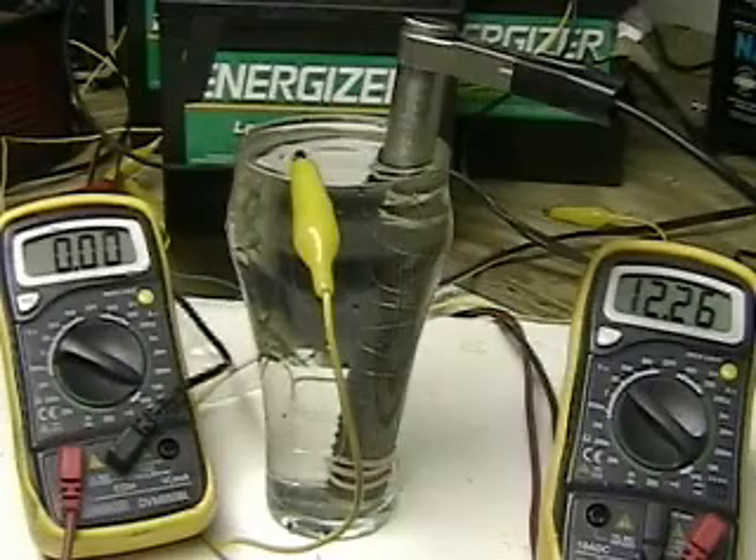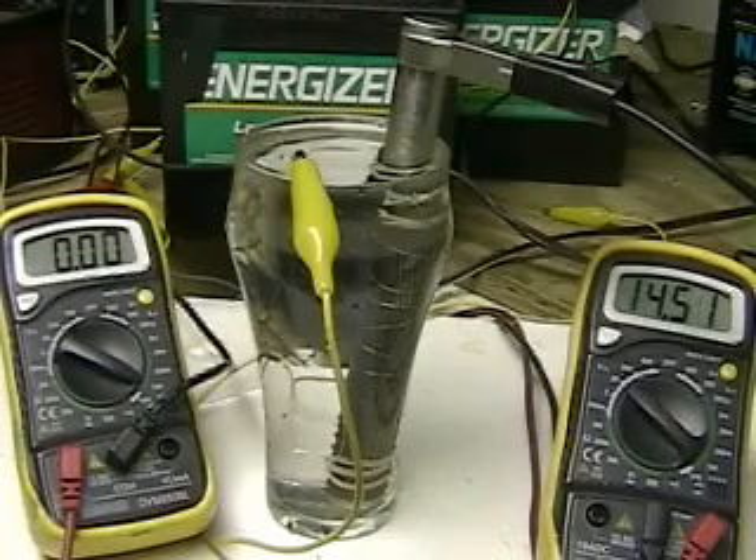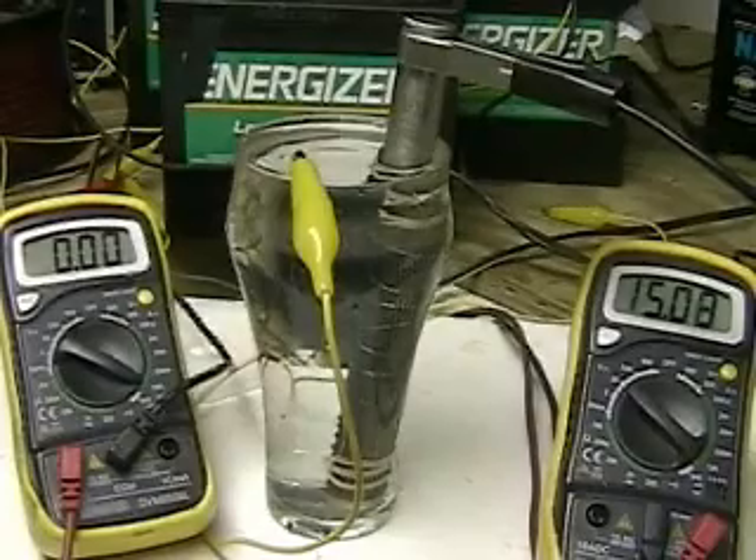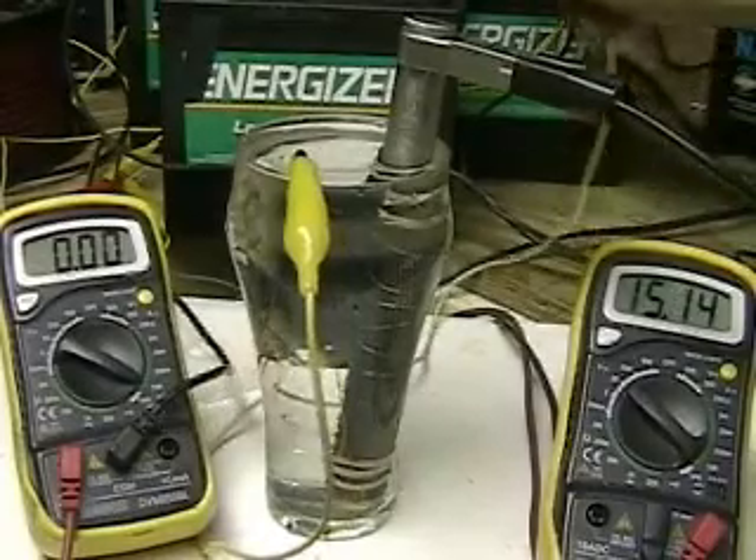We're going to hook a charger to this battery, which will bring it over 13 volts — well within the range of a car alternator. In just a moment, we're going to hook up the wire lead to the battery.